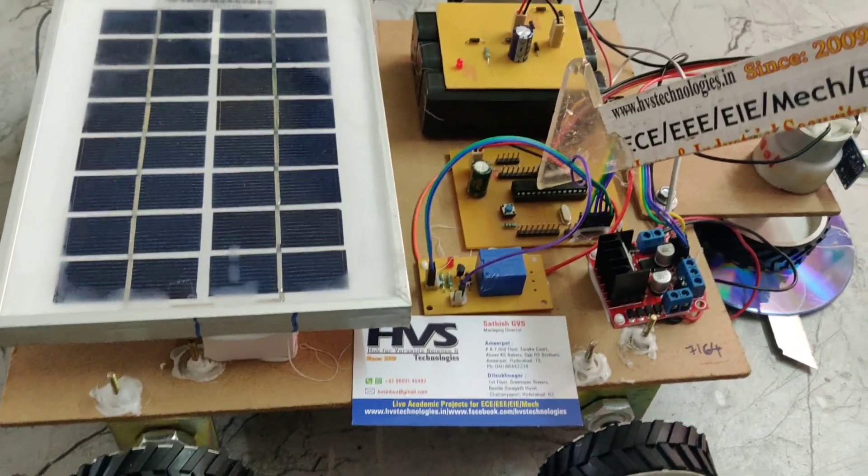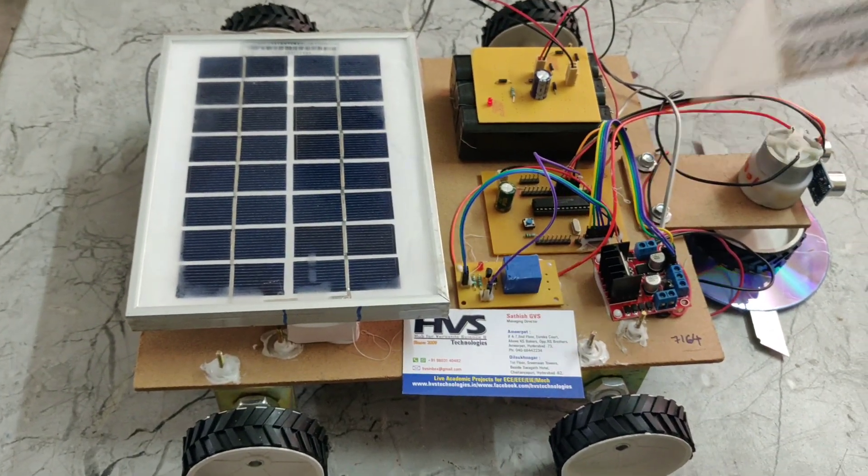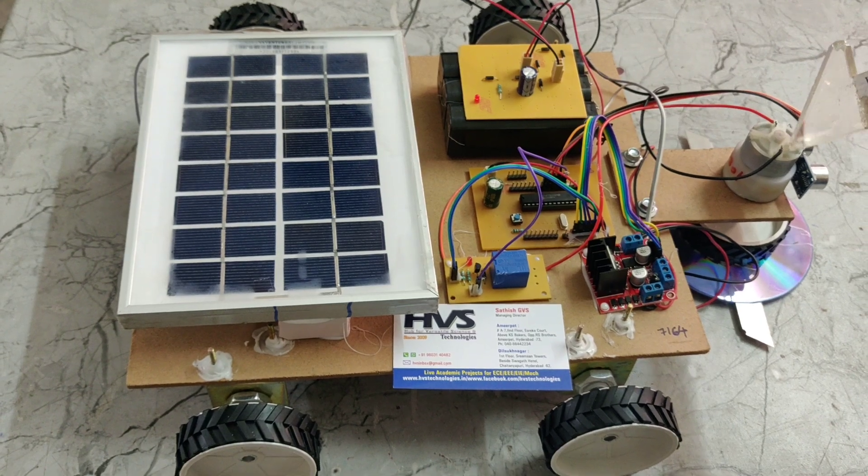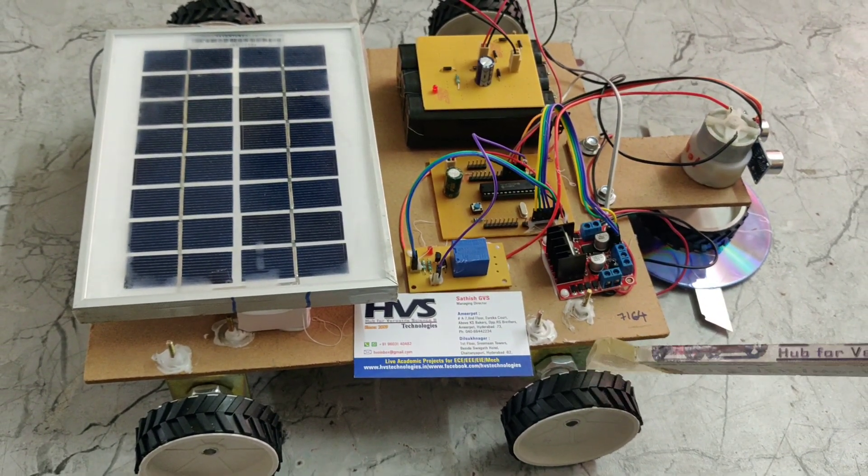This is the PIC microcontroller, the main controlling device of the project. The inputs to the microcontroller are the ultrasonic sensor, and the outputs are the grass cutter motor and DC motors.